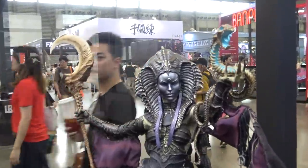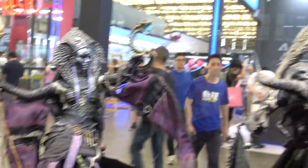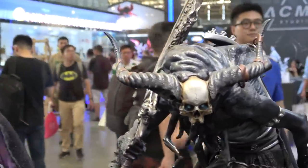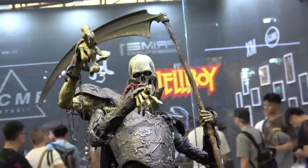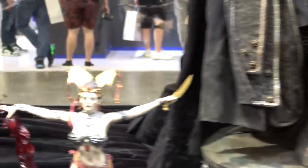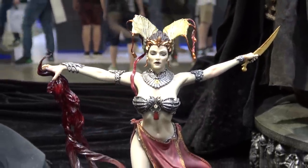So these are the Court of the Dead pieces here — Theopsis, Oglavale, and the Reaper.